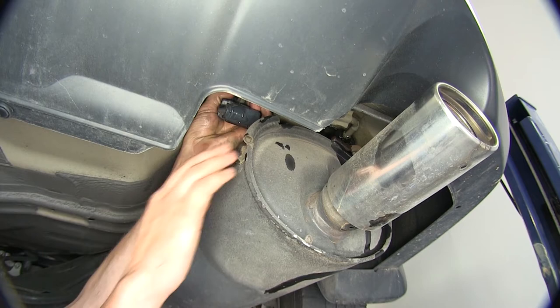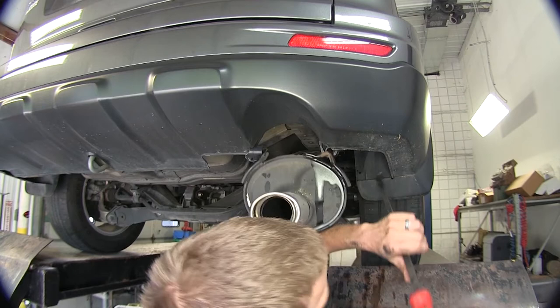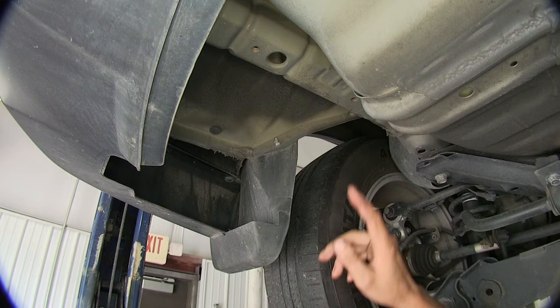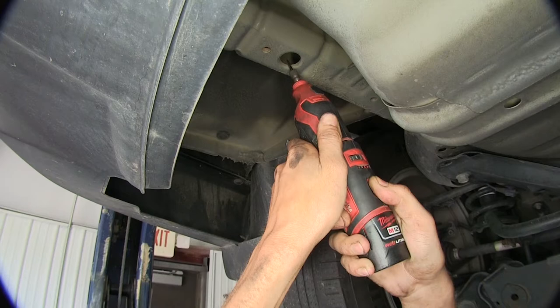Now with them lubricated, we can come up with a pry bar behind them, pry them forward, and fold it off, doing the same for both of them. Now there's this large round hole here. We need to enlarge it a little bit on both sides. It's the exact same on the passenger side as it is here on the driver's side. I'll show you the passenger side real quick just so you know where it's at, then we'll go back to the driver's side and start making our hole. We'll take our rotary tool here.